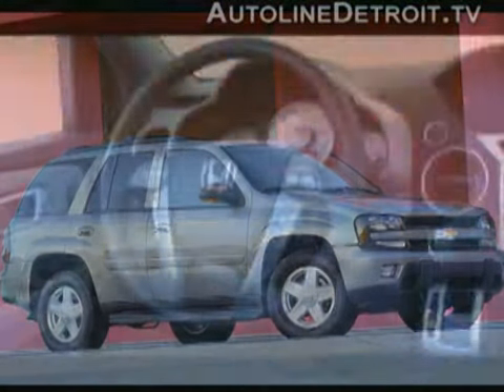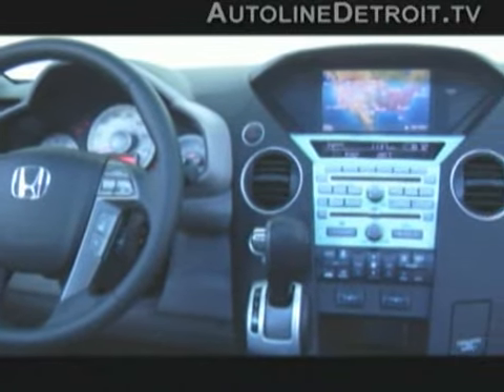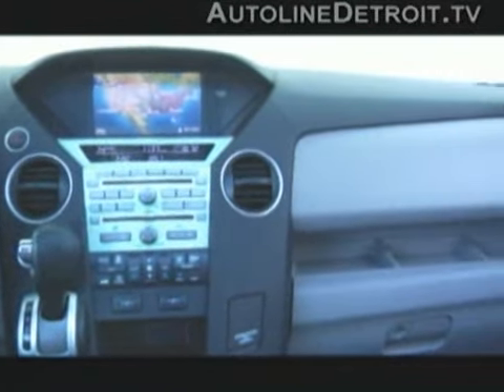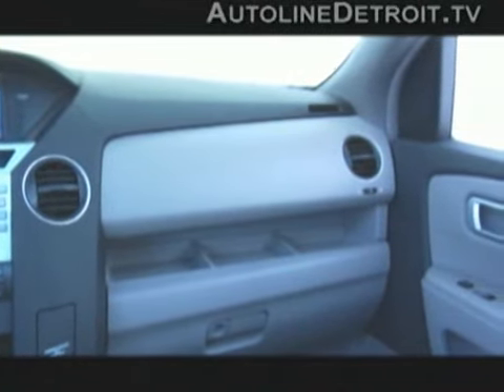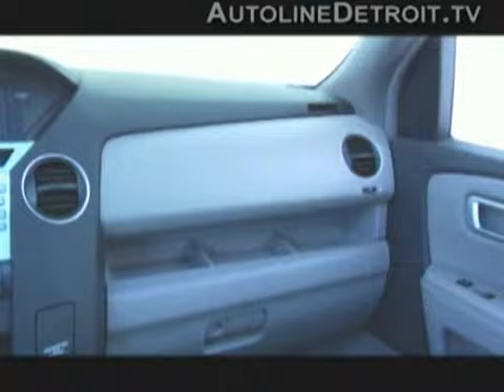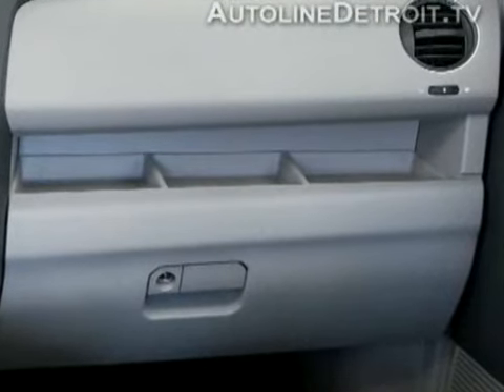Along with the updated exterior, Honda did some redecorating inside. The new design theme is a lot swoopier than last year's. The gear shift has been moved from the column to the dashboard, and the air vents are now round. There's also a prominent shelf above the glove box, perfect for storing small items that are frequently used.